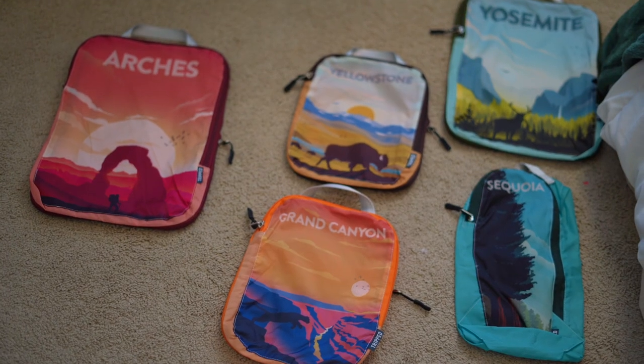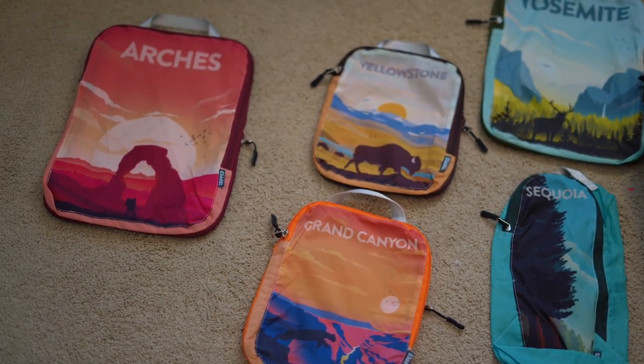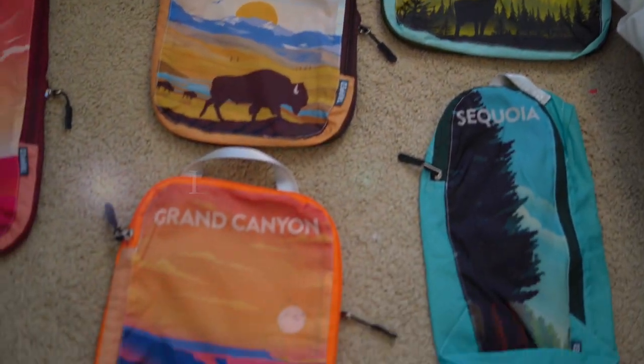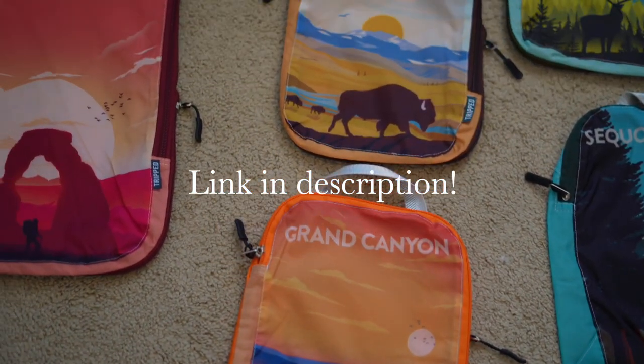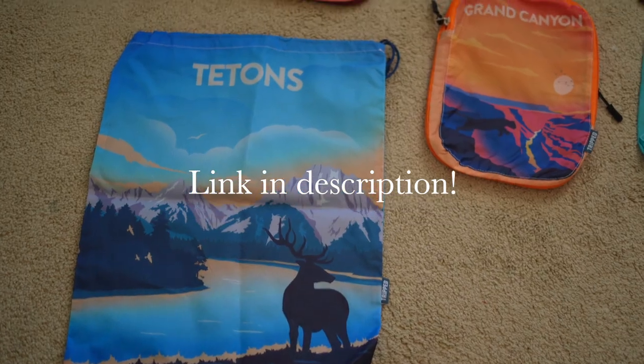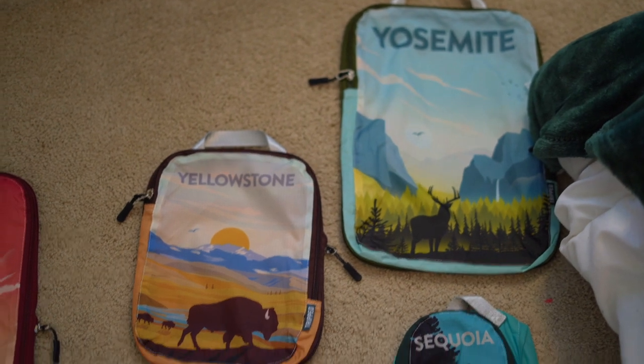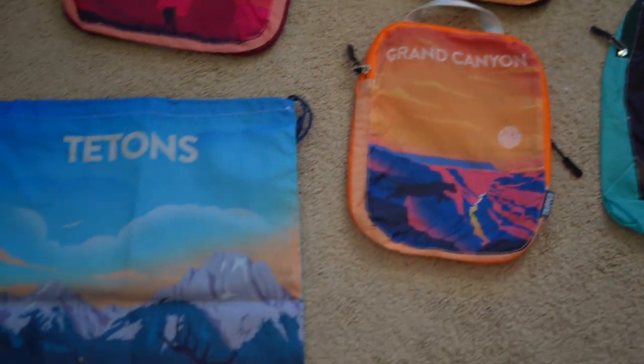Now that you have all your clothes laid out and planned, you need to prepare your packing cubes. I am a National Park freak, so of course I had to get National Park packing cubes. If you want these exact ones, I'll link them in the description below and also provide a few other options you can use.